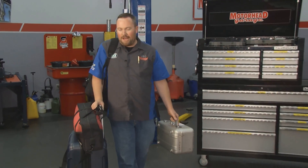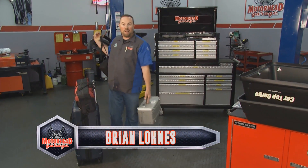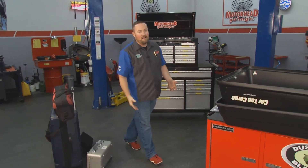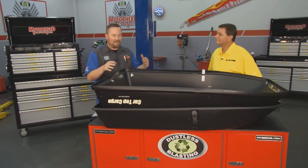Welcome back to Motorhead Garage presented by Dustless Blasting. The first thing you run out of on a road trip is space. Before you even get out of the driveway, you haven't burned a drop of gas and you're out of room. You have stuff, your kids have stuff, and everybody's crammed in the car. Thankfully, our friends at Car Top Cargo have come up with a great solution to help you manage that space.